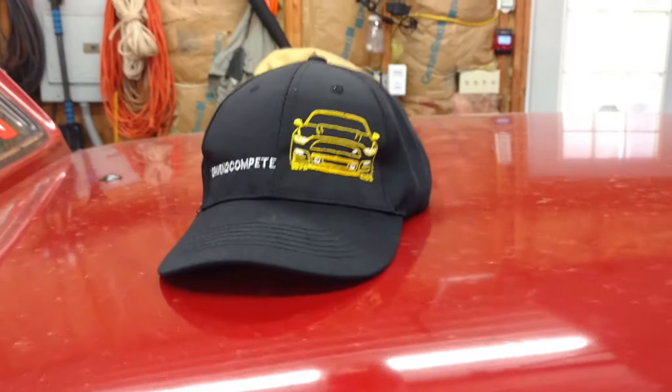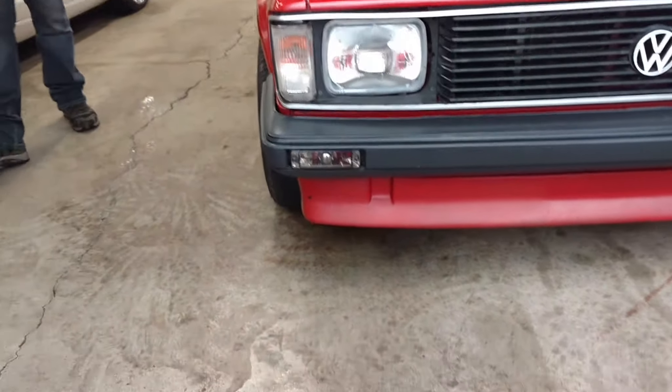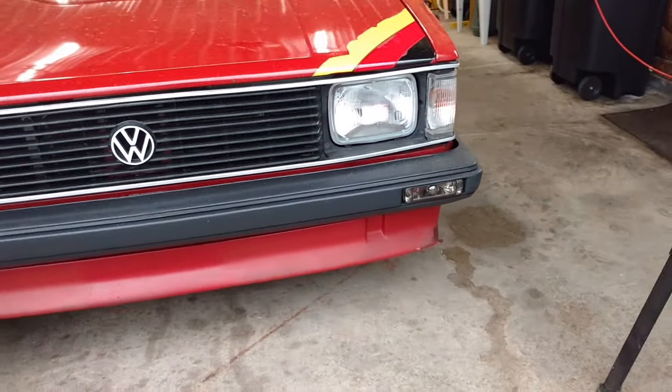Chris was working on the lights — you can see the lights he did in the front on the bumper there. They look great, and I've got this out and I'm getting ready to grind.